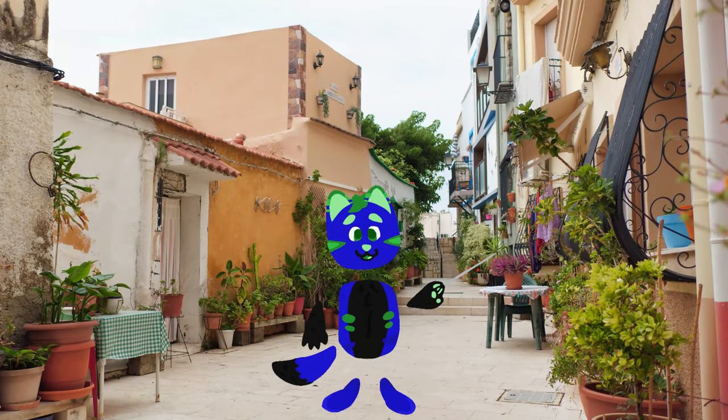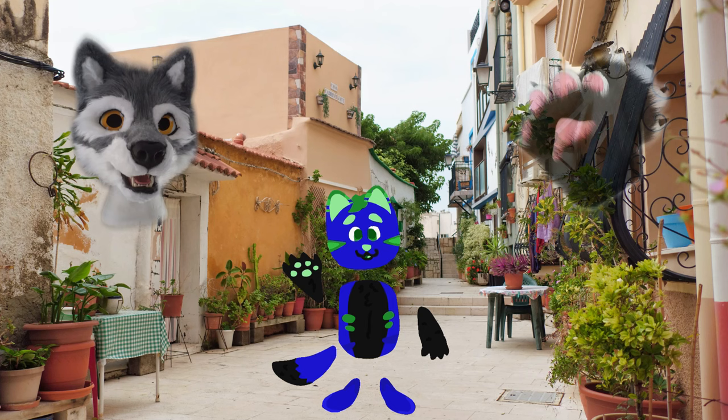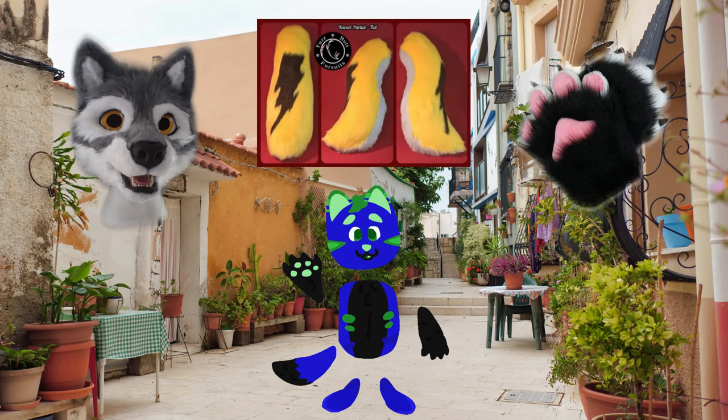Number one: mini-partials. These ones are usually the ones that you see that are only the head, paws, and sometimes the tail — sometimes not the tail. It really depends on the fursuiter.